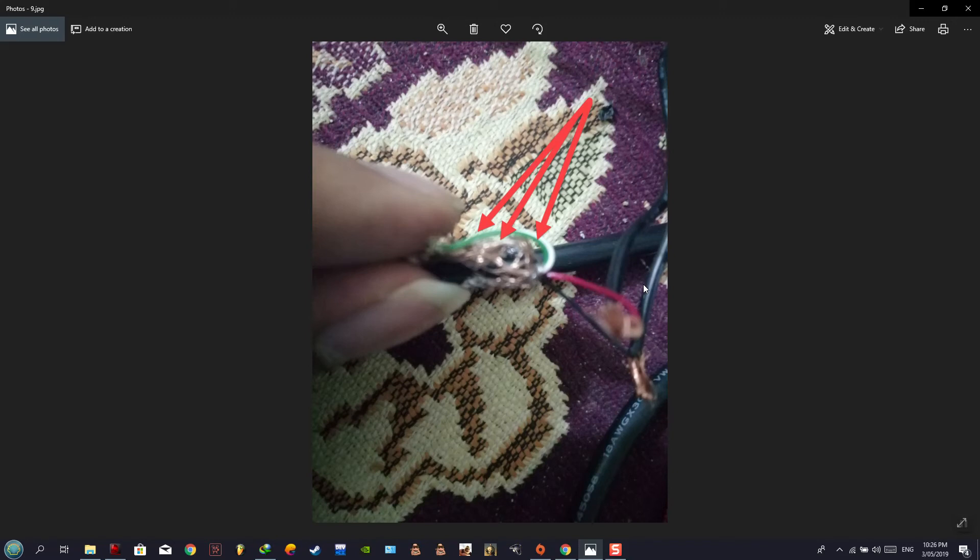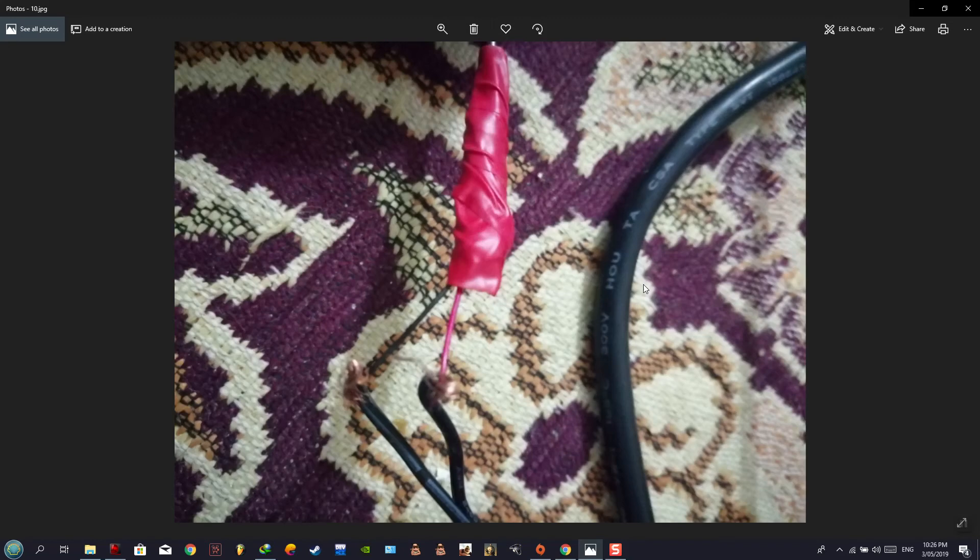Now we have the two remaining wires — the power adapter wires and the USB power conductor wires.